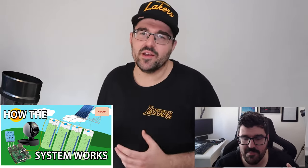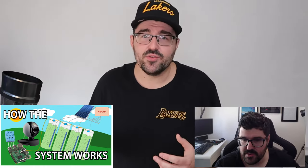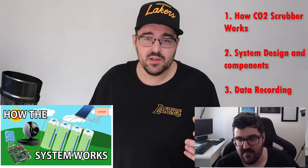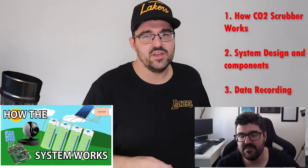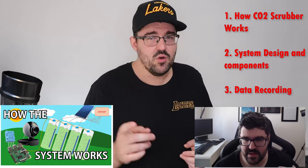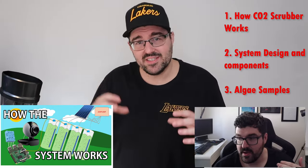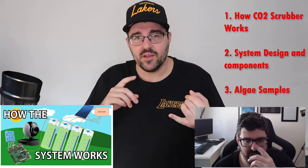The next video jumped into how this system works. It was a basic video explaining how we were going to put together all these tubes, pump air into them, have all the monitoring equipment — pretty straightforward. Most of it was just explaining the videos I planned to put together, which I actually got through quite a few, if not all of those videos.